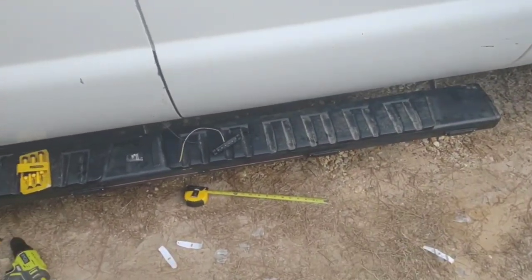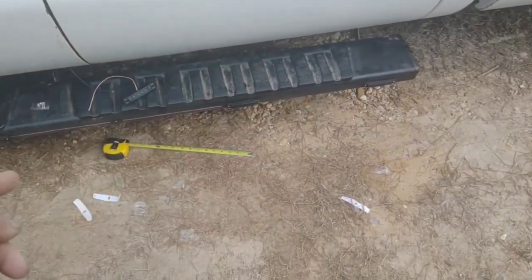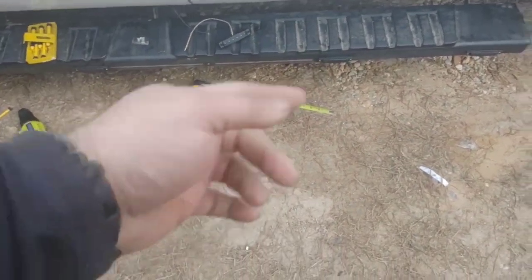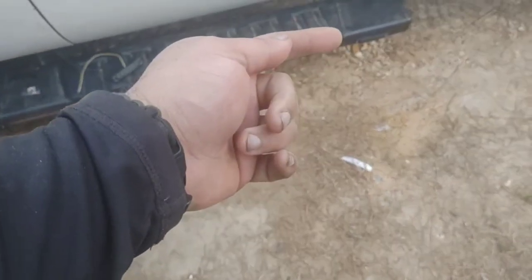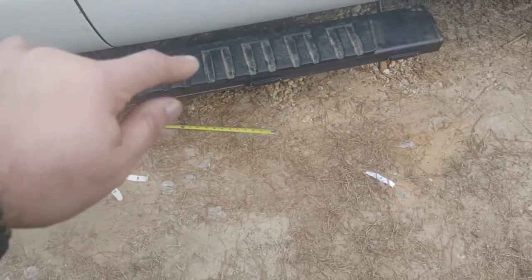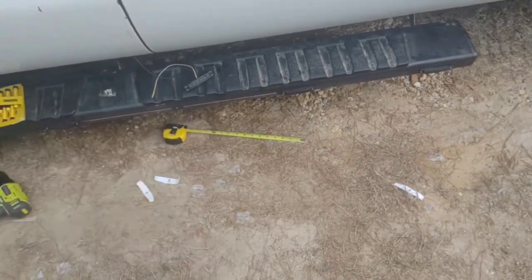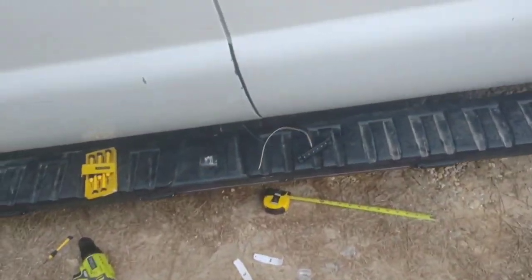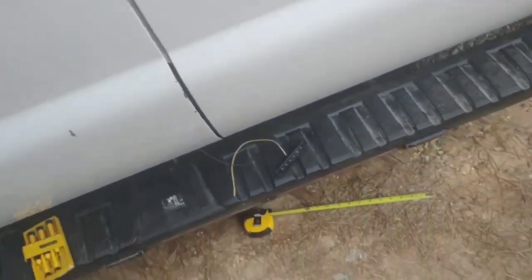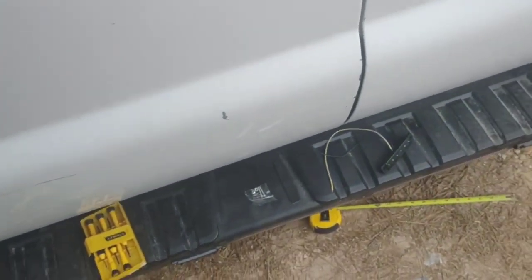All I did was take the measuring tape set to a foot, press it right up against the end of one, come back a foot, and rub off a little bit of the chalk line at that one-foot mark, then drill my hole there. There are three holes that have to be drilled. I'm going to get down here with you guys — just making sure I have all my tools.